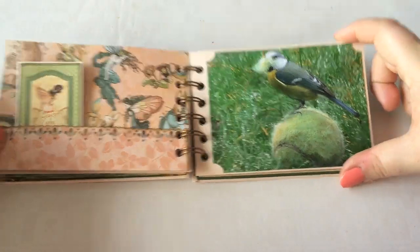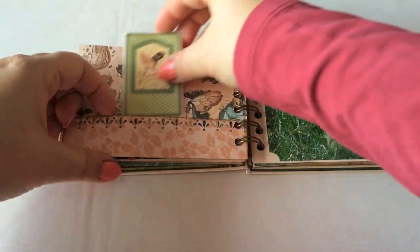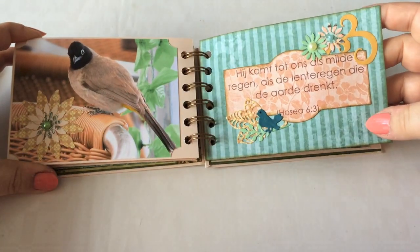Look at the cute photo here. Little tag booklet here. And you can tuck another photo here. Again, a Bible text.